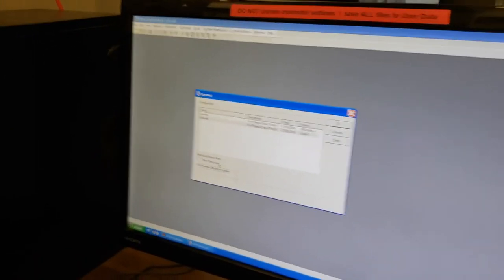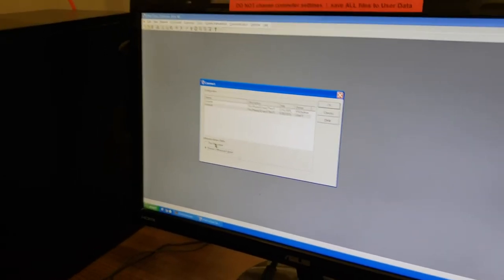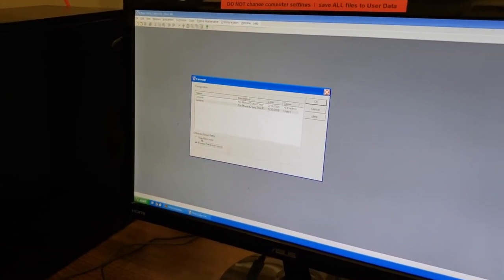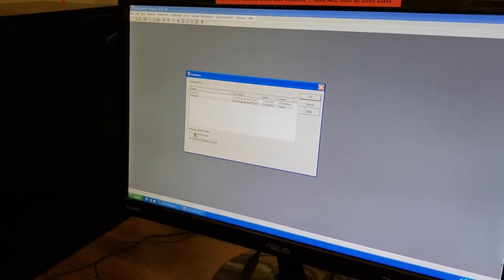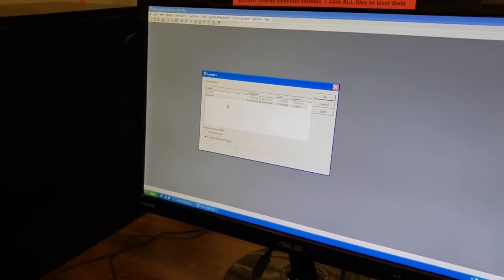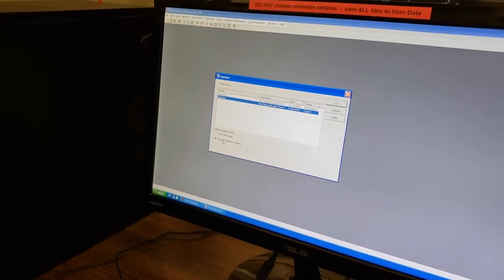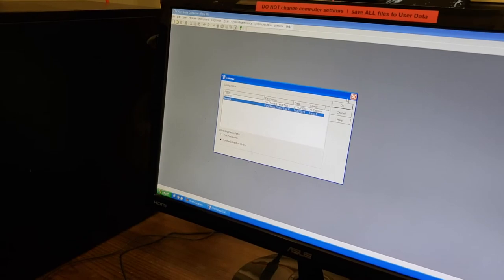I am not going to go into thin film training since most of our users do not use it. But if you do need thin film training, feel free to talk to one of our staff and we will help you with that. So we are going to select the most recent configuration, 2010, and then powder diffraction dash upper, and click OK.